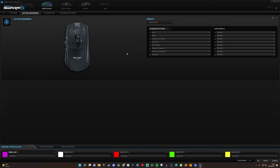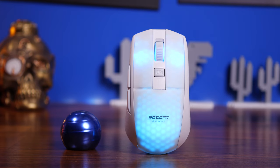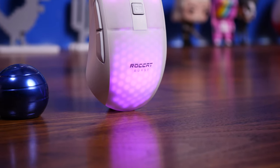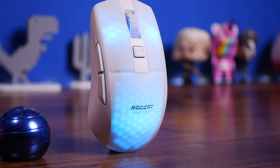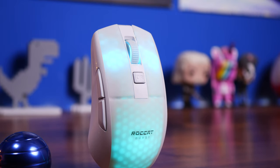So this has been the Provoked Prawn reviewing the Roccat Burst Pro Air — a superb mouse I really like for a number of reasons: affordable, great looking, customizable, and with a lot to offer. Let me know in the comments if you have any questions, stick around for the sound test if you want to hear more, and thanks for watching.